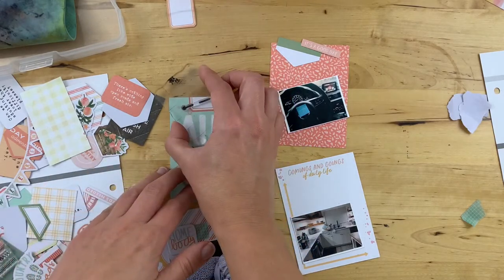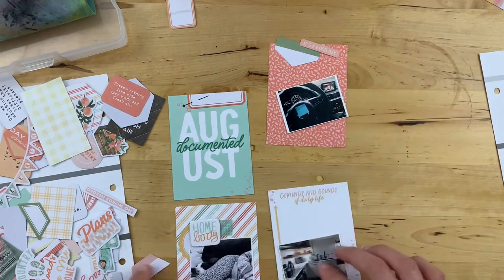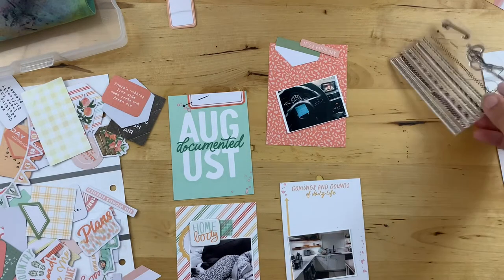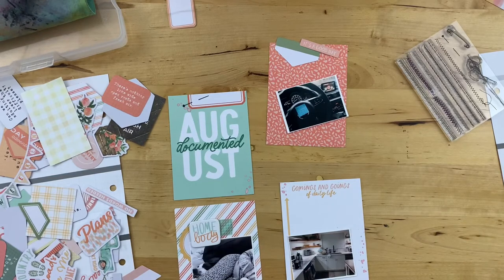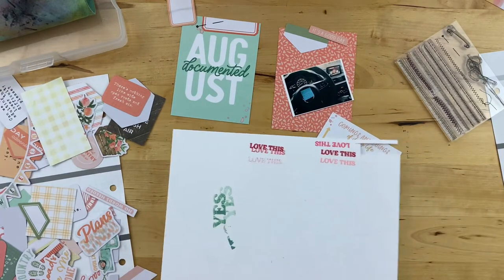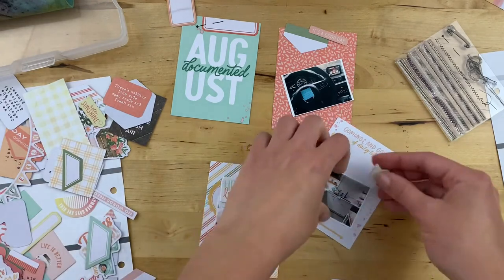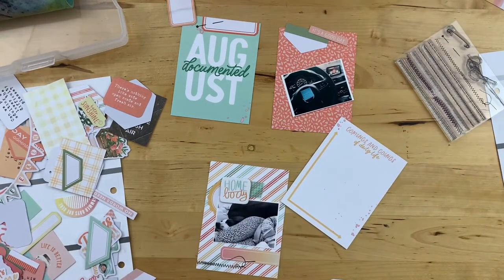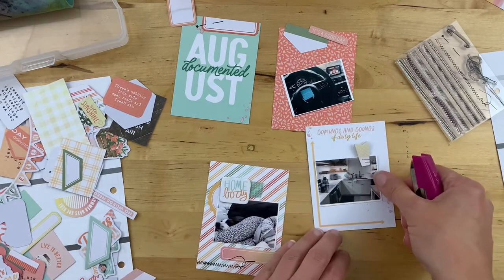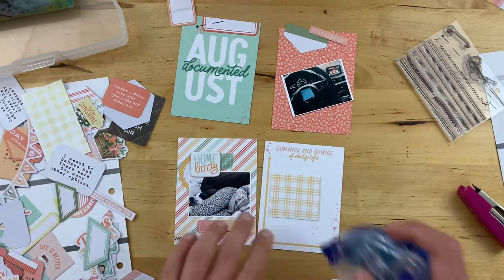For this project I'm adding some stamping with the traveler's notebook memory keeping stamp set — every monthly kit comes with one. This one is adorable. I don't have a sewing machine, and I've always been jealous of the texture sewing brings to projects. Christine must have heard my crafty prayers because she created this stamp set that brings that textured sewing machine look without actually needing a sewing machine — you just stamp it and it looks fantastic. I'm scattering this stamping throughout both sides of the layout.